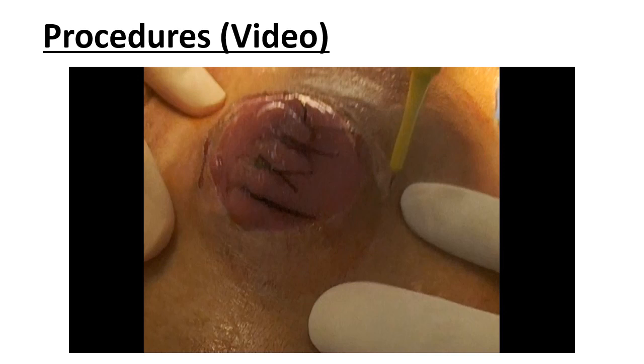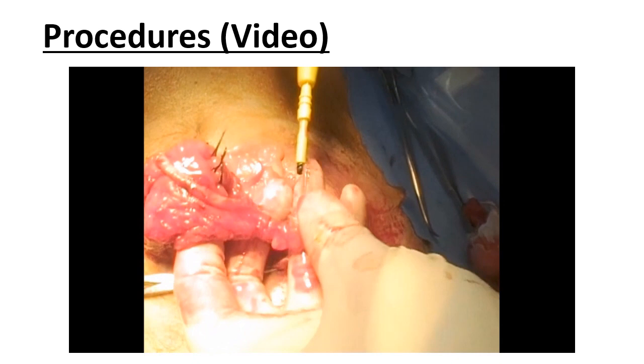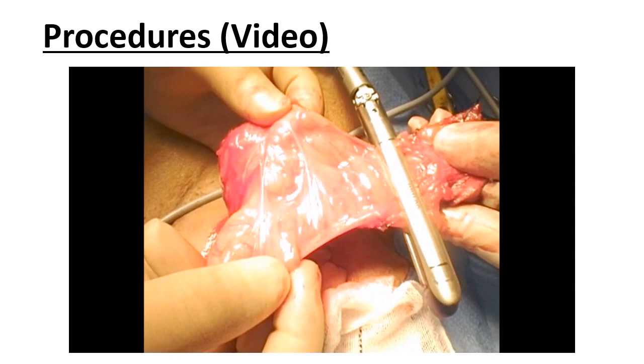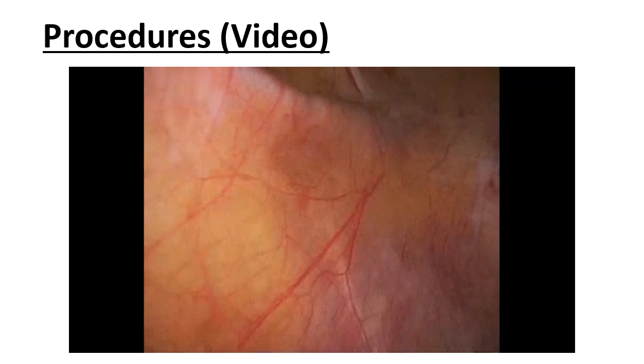We describe the procedures for single-port laparoscopic Hartmann's reversal via the colostomy site. The stoma was first removed from the abdominal wall in the usual manner of stoma closure. The colon on the oral side of the stoma was transected using a linear stapler to prevent fecal contamination. The proximal colon was placed in the abdominal cavity, and the colostomy site was closed using a lap protector with easy access. Three 5mm ports were inserted through the easy access.